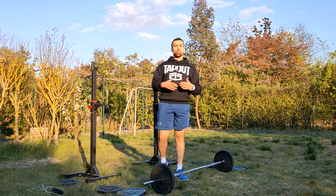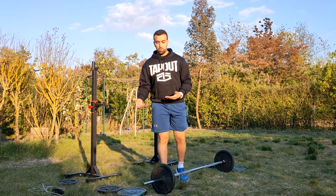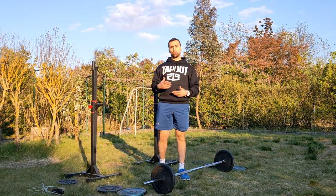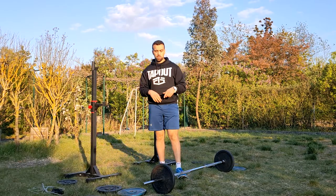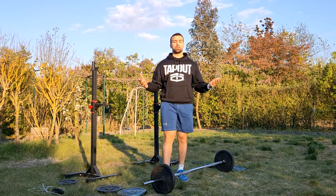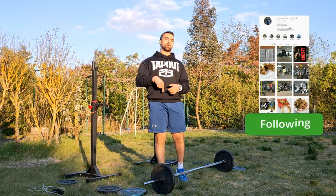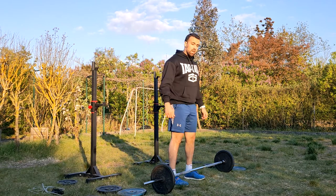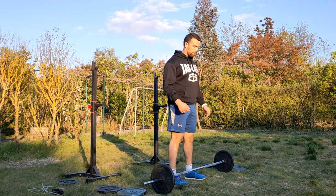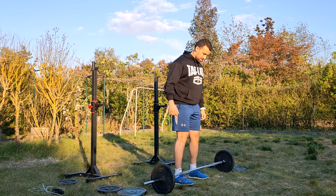If you have any questions about what type of workout or exercises are better in Ramadan, I'll leave my Instagram page in the description below — you can reach me there and ask any question you want. Now let's continue our workout with the barbell back rows.